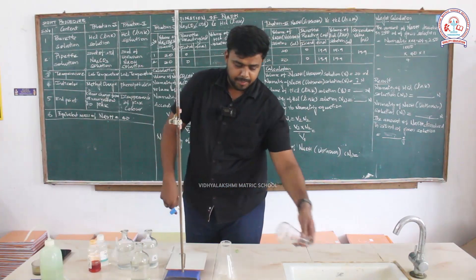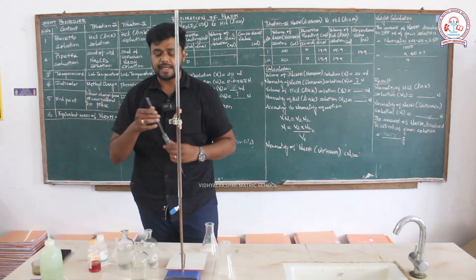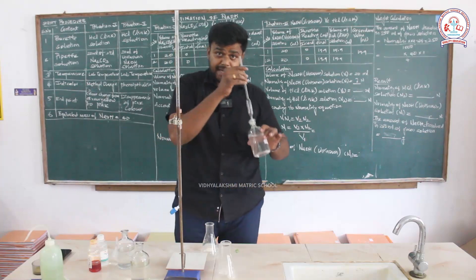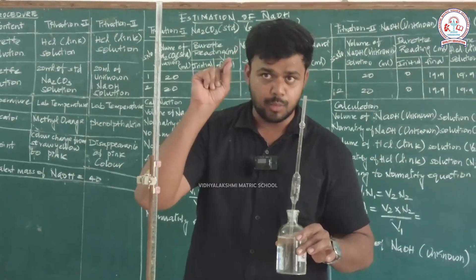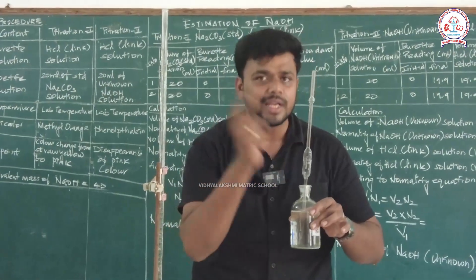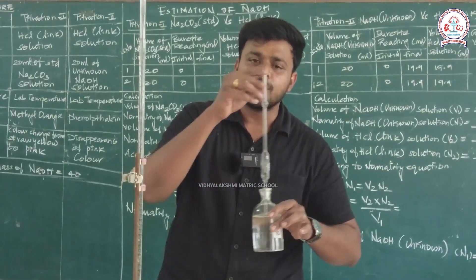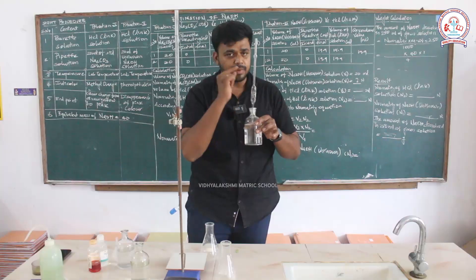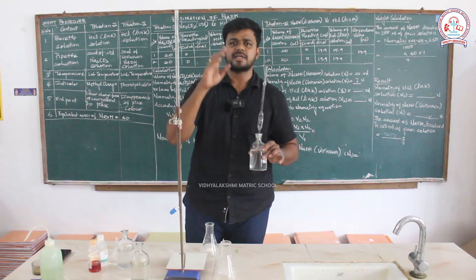The next step is to wash the pipette. We are using sodium carbonate solution — pipette out 20 ml. The pipette handling method is the same as for ferrous sulfate and ferrous ammonium sulfate. There is a ring mark at 20 ml. Apply a small amount of pressure, release the solution into the conical flask, then add the indicator and start.